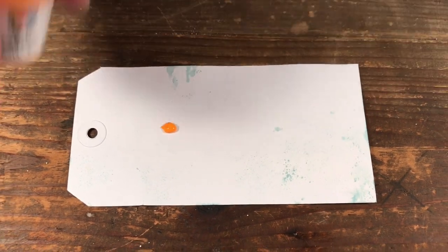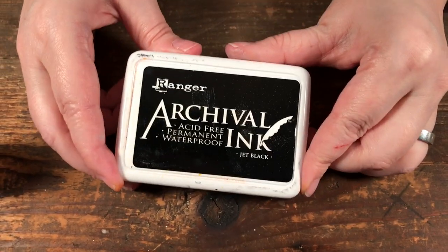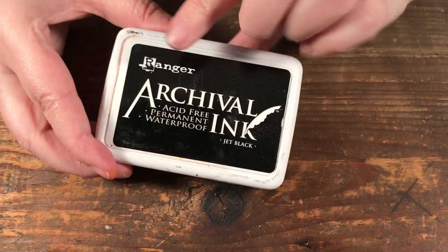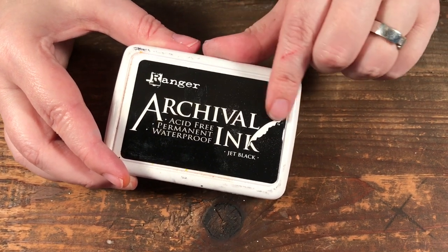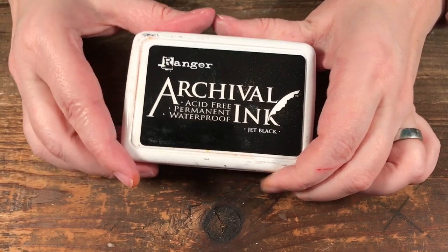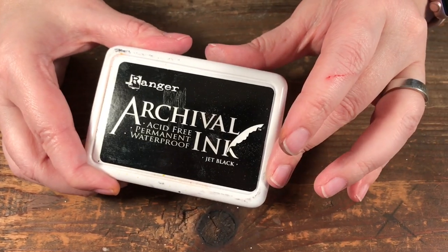I'm going to talk about the products and then show you the samples I made. Next up is archival ink — the jet black archival ink is the ink I use for everything. It's oil-based so it will go over acrylic paints without smudging and will dry on acrylic paint. A lot of dye inks you cannot paint over, so that is what I love about archival ink. I use it for all my stamping; black is my favorite color but I have it in other colors as well.